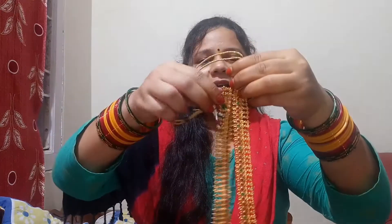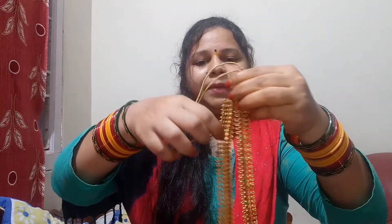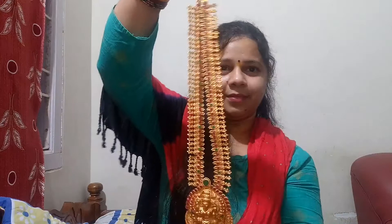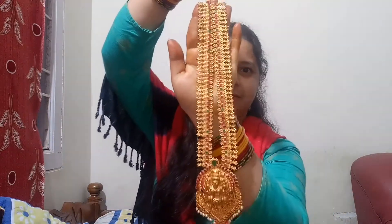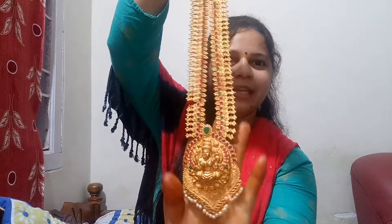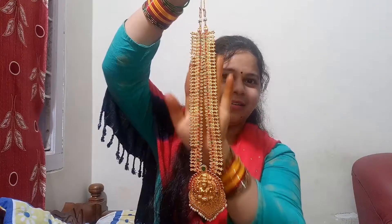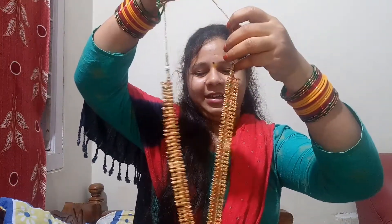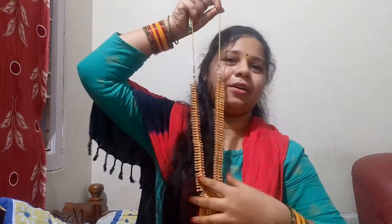Let us draw the leaves with the leaves. Put the leaves together and make the leaves. We will try our leaves — leaves remain a little.